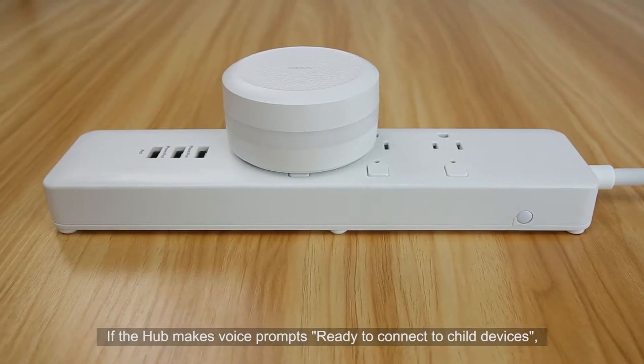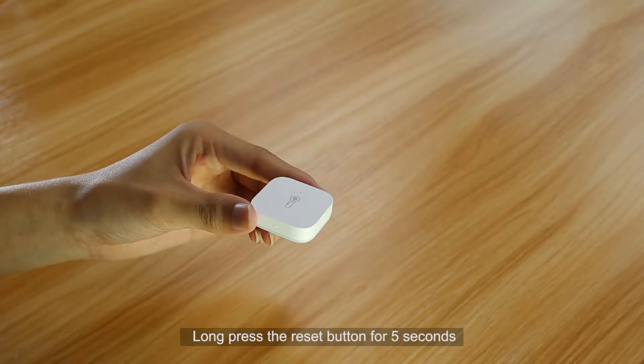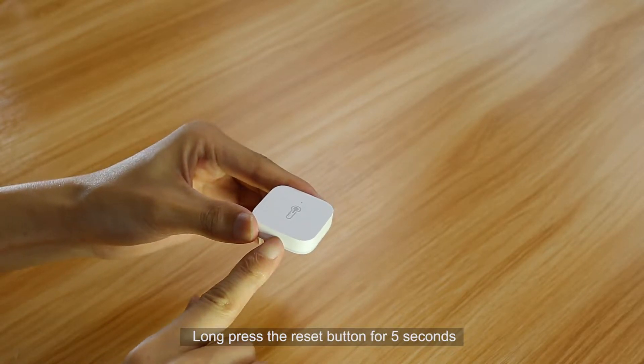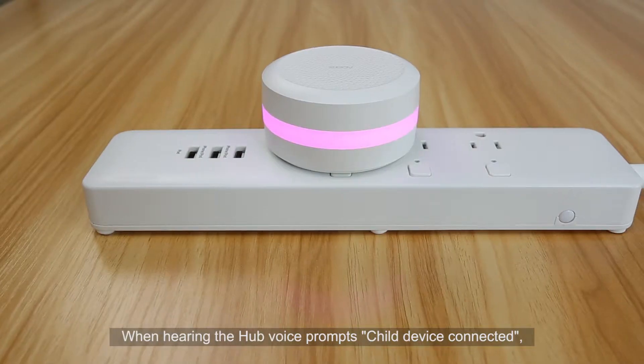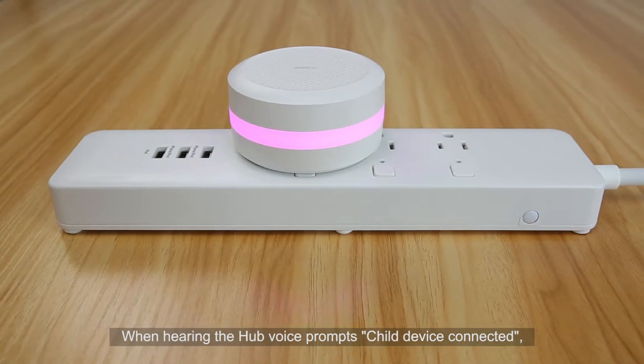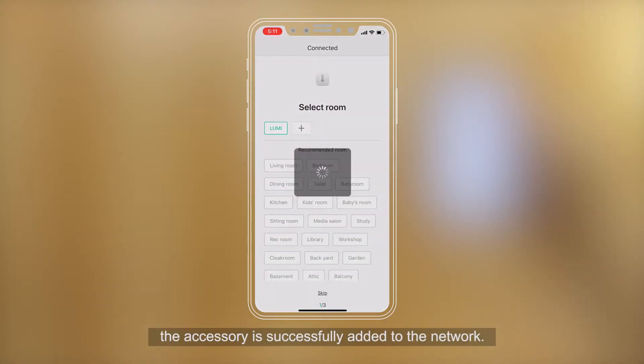If the hub makes the voice prompt "Ready to connect to child devices," long press the Reset button for 5 seconds until the blue light blinks 3 times and then release. When hearing the hub voice prompt "Child Device Connected," the accessory is successfully added to the network.